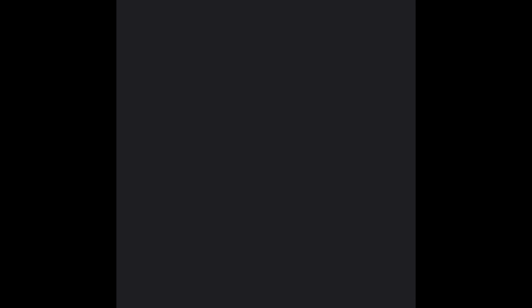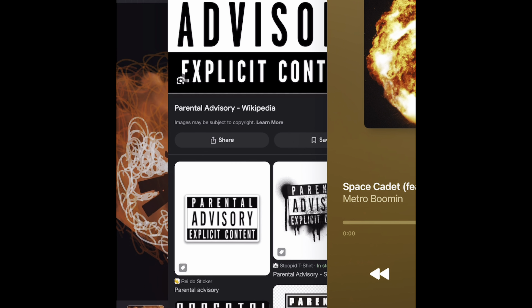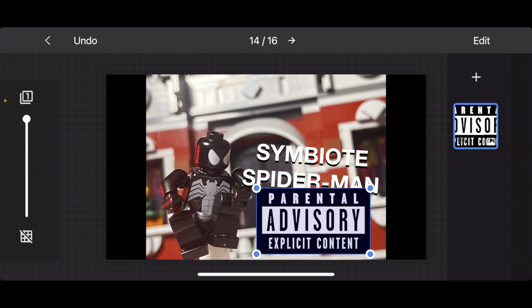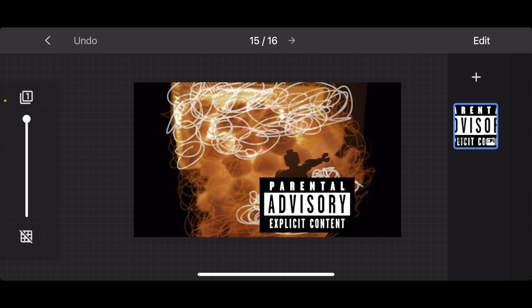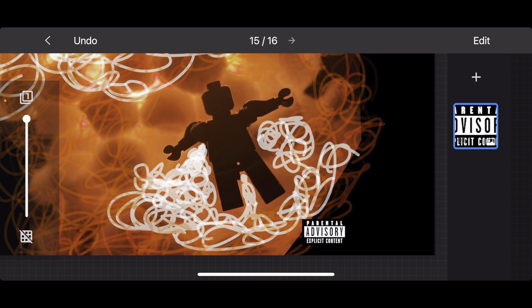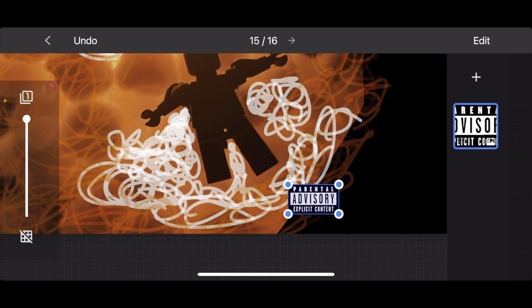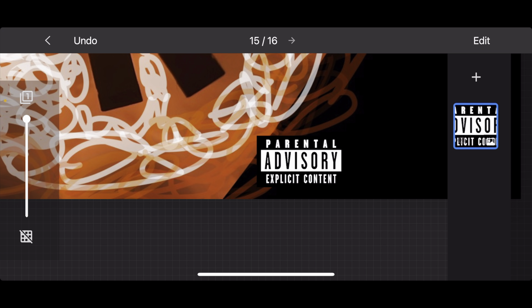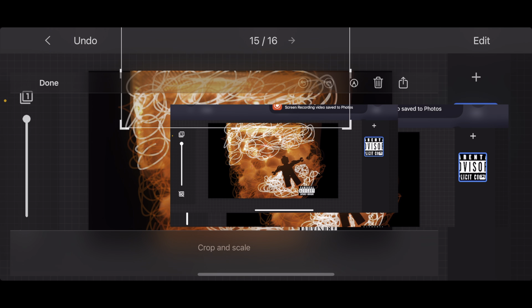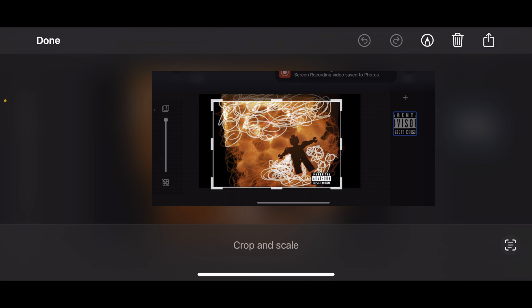Parental Advisory sticker — yeah, we need one of those. Which version is it? The black and white one. Get our Parental Advisory tag, move it over there. Put it right there. That looks pretty good. Make it visible — small, but still visible. All right, screenshot that, make it this tall, this wide. There we go.